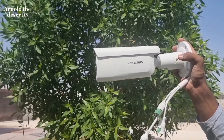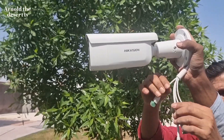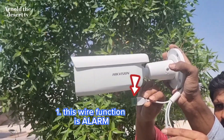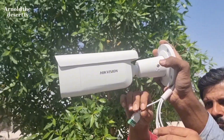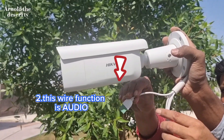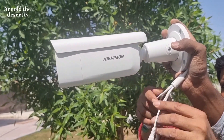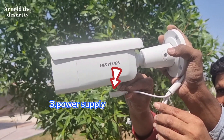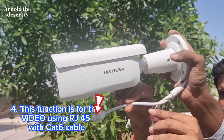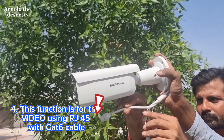Introducing the function of the wires. Number 1: this wire function is alarm. Number 2: this wire function is audio. Number 3: power supply. Number 4: this function is for video, using RJ45 with CAT6 cable.